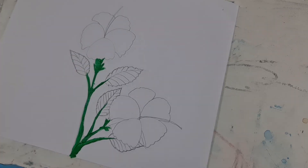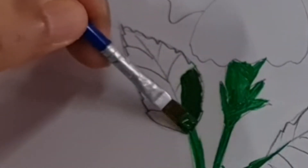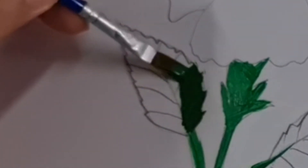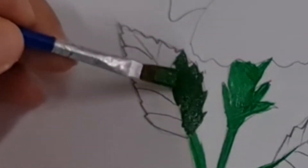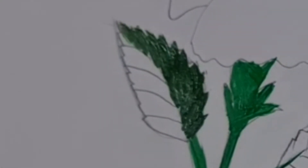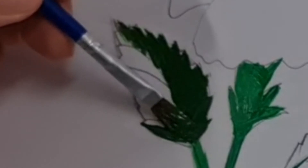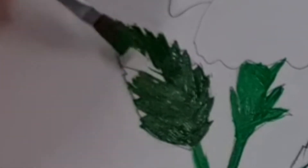Bahagian bawah bunga raya itu pun warnakan warna hijau. Sekarang kita mula mewarnakan daun. Kita warnakan mengikut urat daun, seperti ini. Warnakan belahan-belahan daun. Jangan lupa, daun bunga raya hujungnya ada yang tajam-tajam. Jadi kita warnakan seperti ini. Ada urat daun, kita ikut arah urat daun.